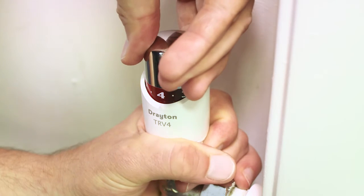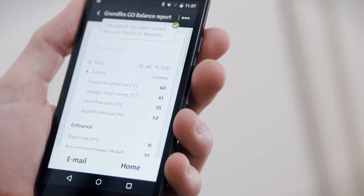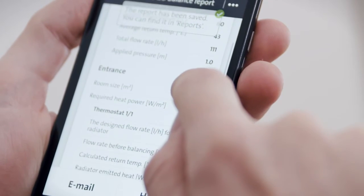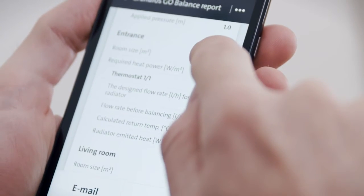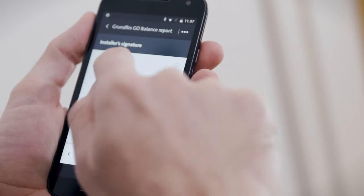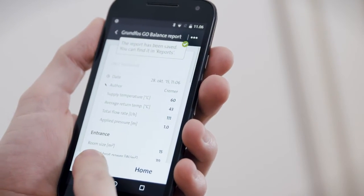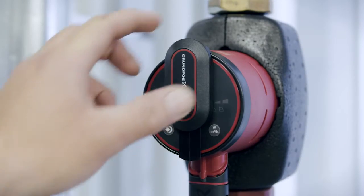When the hydronic balancing is done, the app will generate a report. The report includes full documentation for the balancing, as well as homeowner and installer details. You can quickly and easily sign it and either save the report or email it to your customer.